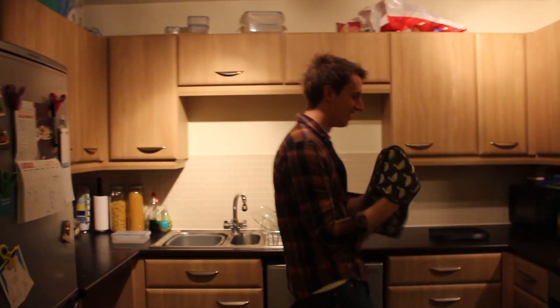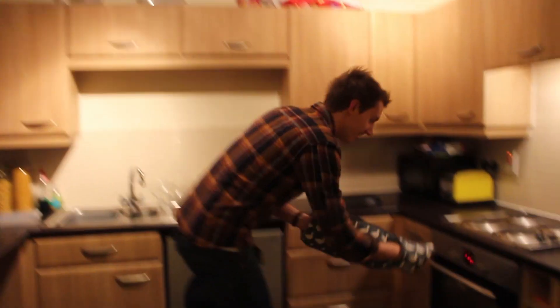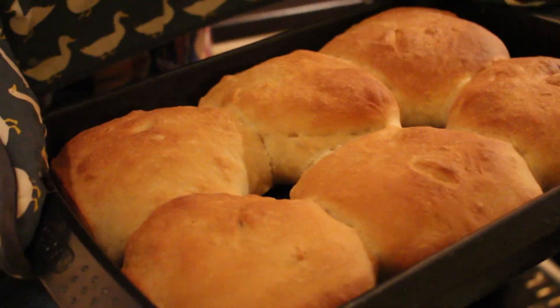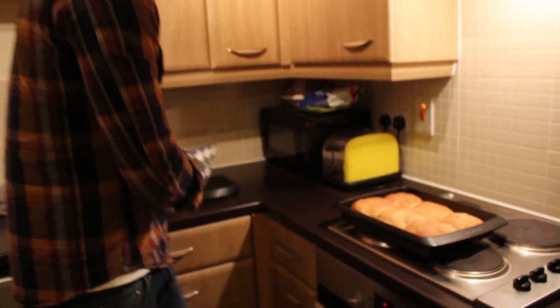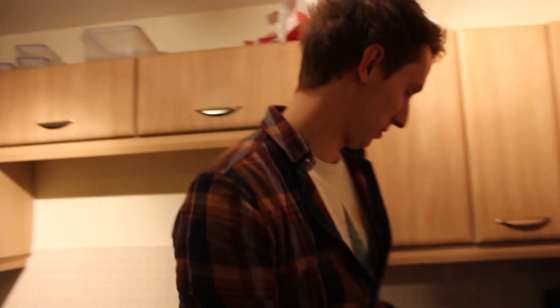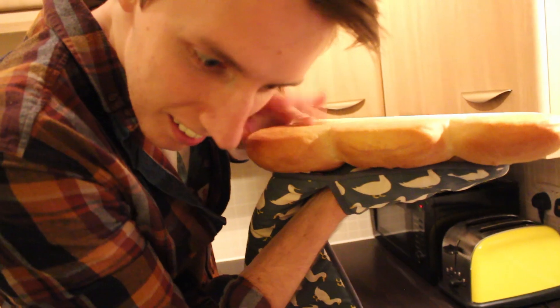Then take them out, give them a tap on the bottom — if it sounds nice and hollow, you're good — and cool them on the wire rack. That noise can only mean one thing: it's beer bread time! Look at them. My rolls have sort of become a loaf, but I don't really care. You're meant to put them on the wire rack to cool for about an hour. I haven't got a wire rack so I'm just going to put it on this thing. Just going to tap the bottom to see if it's got that hollow sound. Oh yeah!